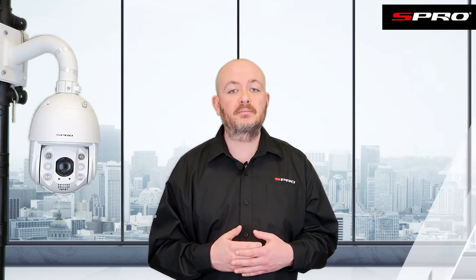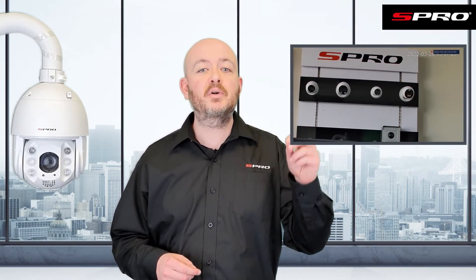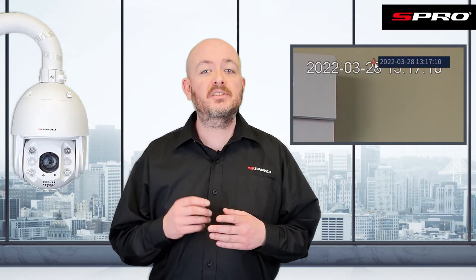There are a few different ways to disarm a camera — let's go through some of the most commonly used ones. I find that the most commonly used way to disarm a camera is in the corner of the live view of the camera you want to disarm, in the form of a small bell icon. For a short-term one-off disarming, just toggling this is the quickest way.